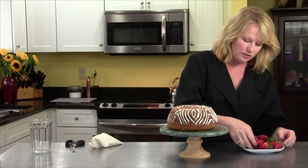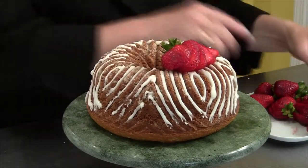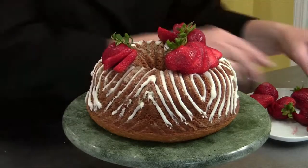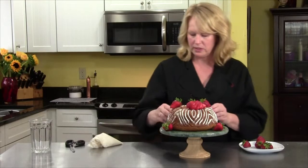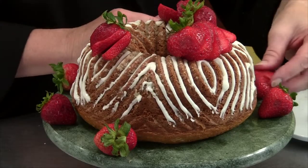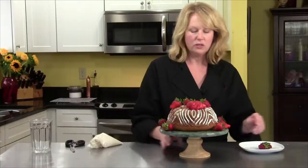We're going to garnish it with some beautiful strawberries on top to give it some color and height. These we've cut so they're fanned out, which looks pretty fancy. Then we'll put some whole strawberries along the bottom. You can dress this up any way you want, but this is my old fashioned wine cake. I hope you enjoy it.